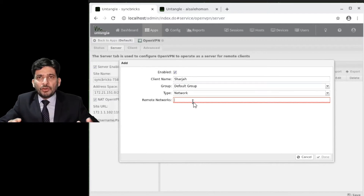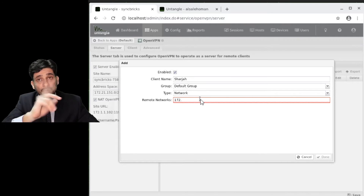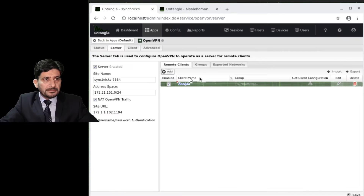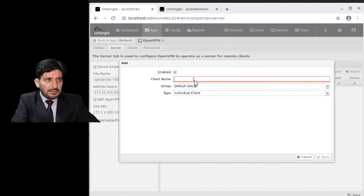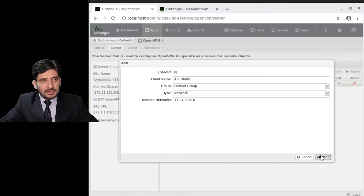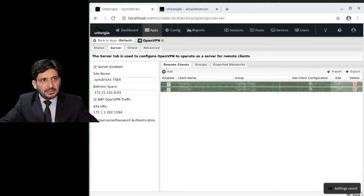I will configure locations — for example, one location is Sharjah. You can configure two types: site-to-site VPN or user-to-site VPN. For the site-to-site example, the network address at the other site is 172.3.0.0/16. Another site is Abu Dhabi with network address 172.4.0.0/16. I will save these two locations. I will also create a user called Amjad Mobile as an individual client.